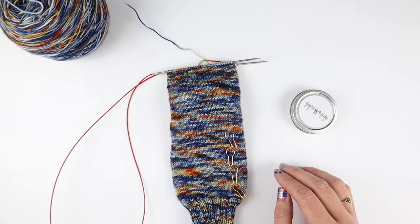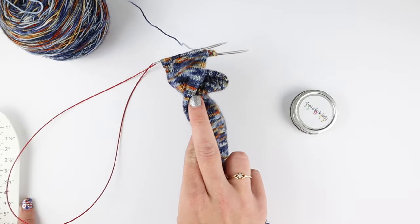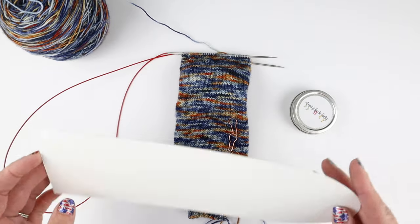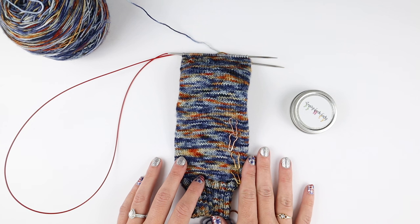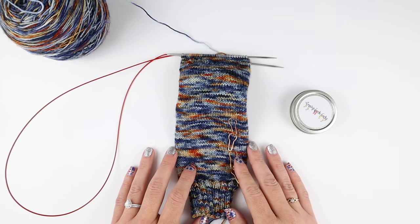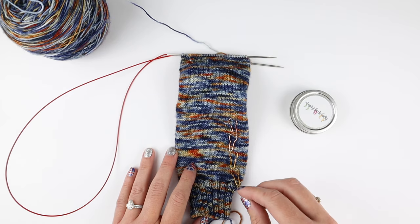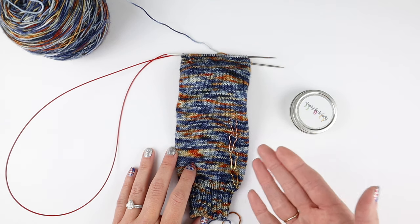So we're going to go over that today. I'm also going to show you where I mark for my heel flap, how I tell which round I did that on, how I count the rounds for my foot, and how I measure using a sock ruler for the foot of my sock. If you've watched any of my vanilla sock tutorials — I have vanilla socks on DPNs, nine-inch circulars, magic loop, and two circulars — you probably already know all of this, but I thought let's do a separate little video talking about all of these things.